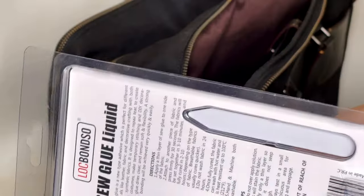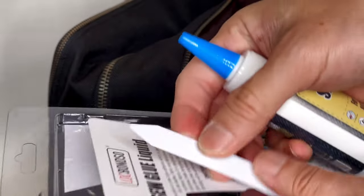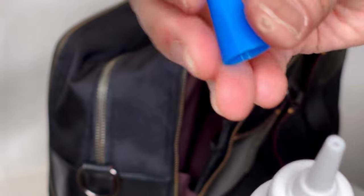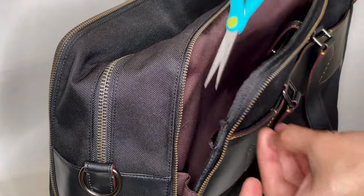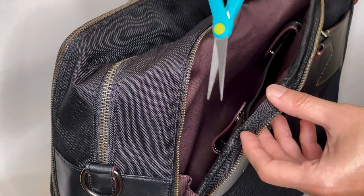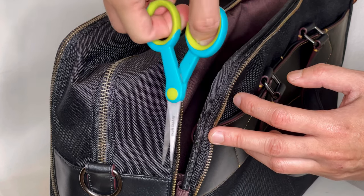It's white in color and it's supposed to dry clear, but we shall see. It came with the glue, a flimsy folded ruler, and a stick to apply the glue. First, I used my craft scissors to trim off the extra fluffy fabric or fibers that were being pulled out — hopefully I didn't cause extra damage. I was pretty careful trimming it.